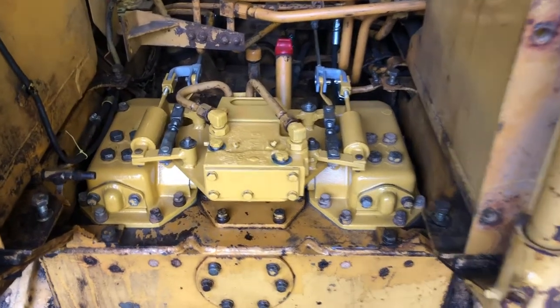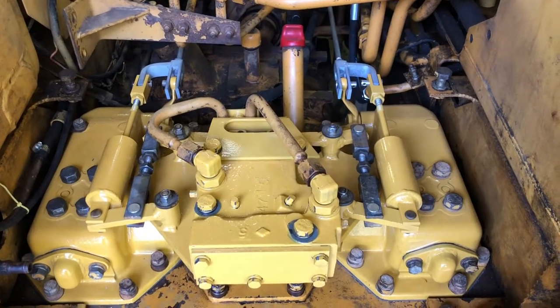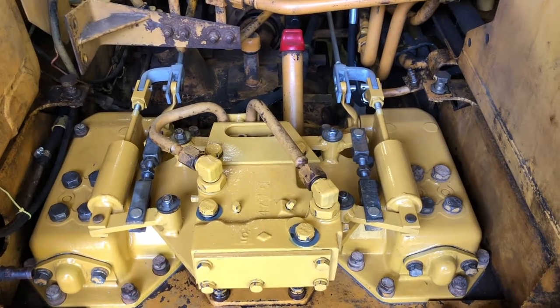I have it all back together — I still have a couple things to paint but the important part is it steers.